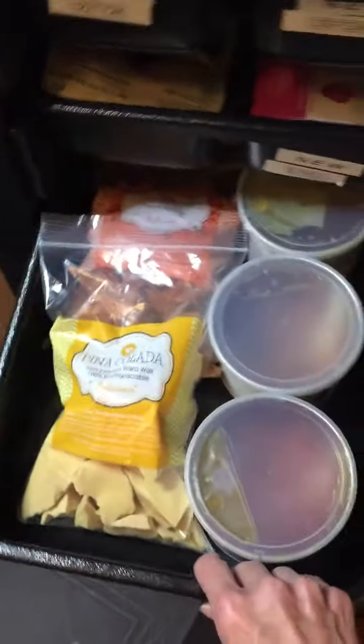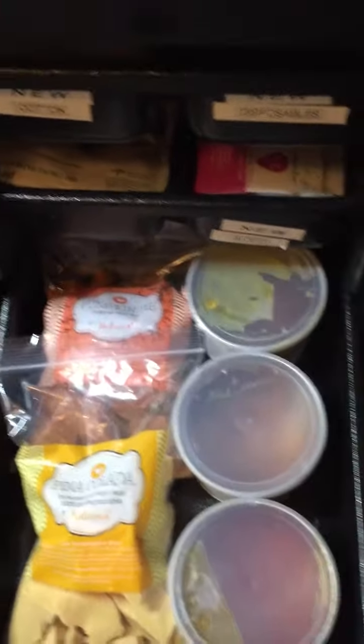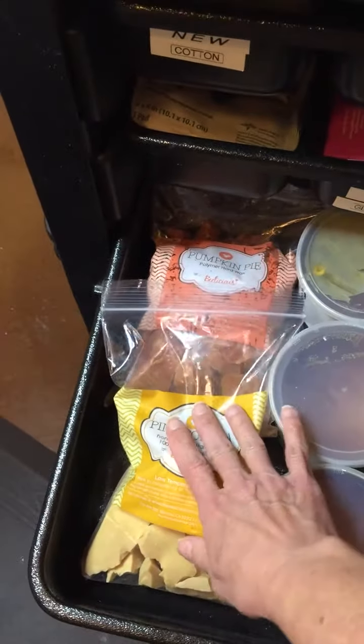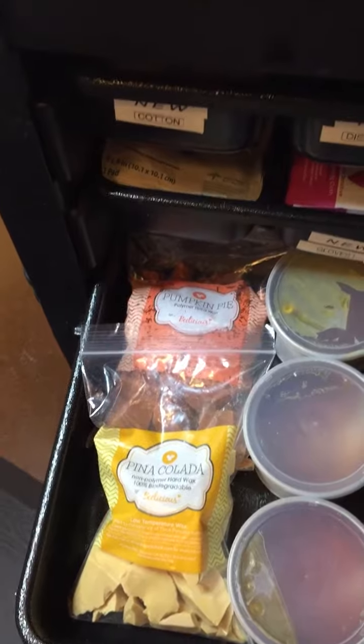In the third drawer, we've got our wax. I have my strip wax, which is the liquid gold, and then the pumpkin and the pina colada Beelicious hard wax.